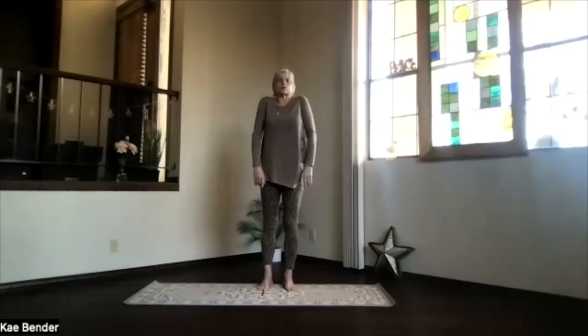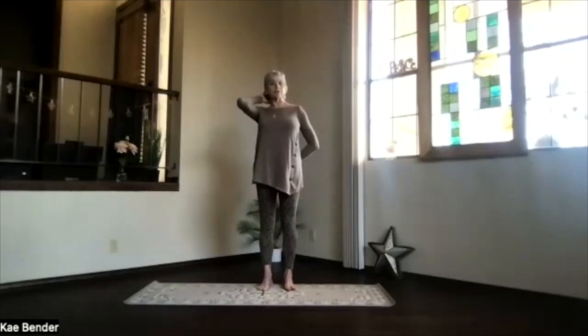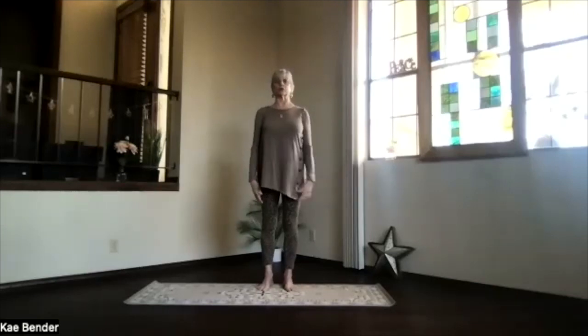Let's circle those shoulders a little bit and release into mountain pose. We'll do our spine stretch and twist. Really get the base of the spine and base of the skull stretching apart so those bones move well into your twist.